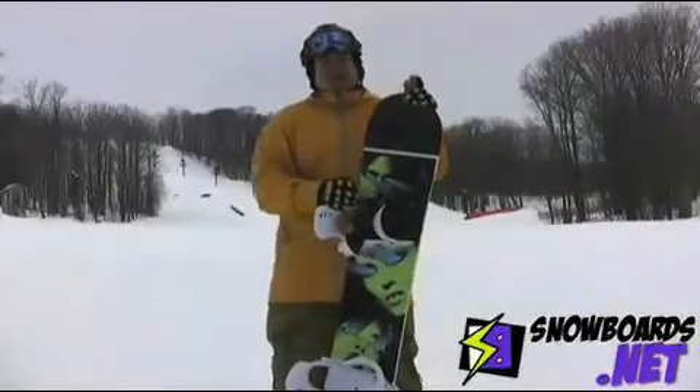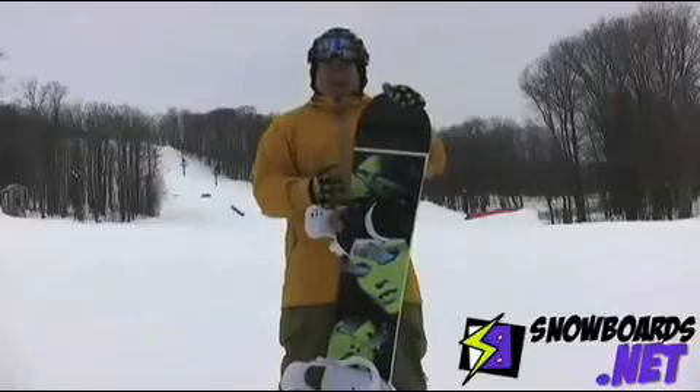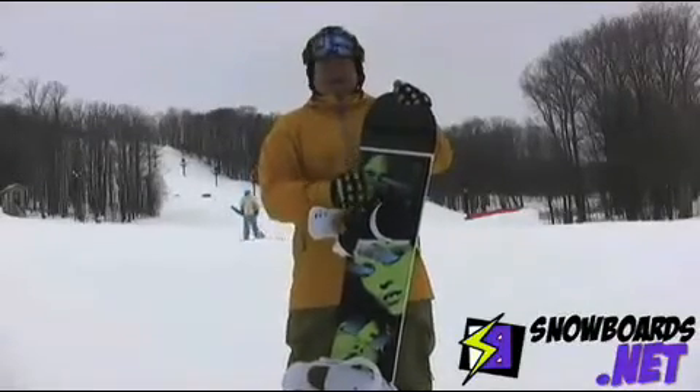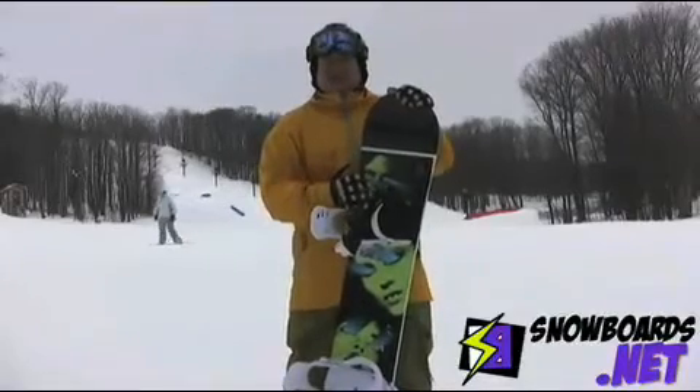Hey, I'm Fidel. Just got off Rome's Poster Mania in a 156 — again, a little smaller than I'm used to riding, but held up really well. It's nice and soft. It felt a little bit slow, but I think it just needs a little bit of wax.